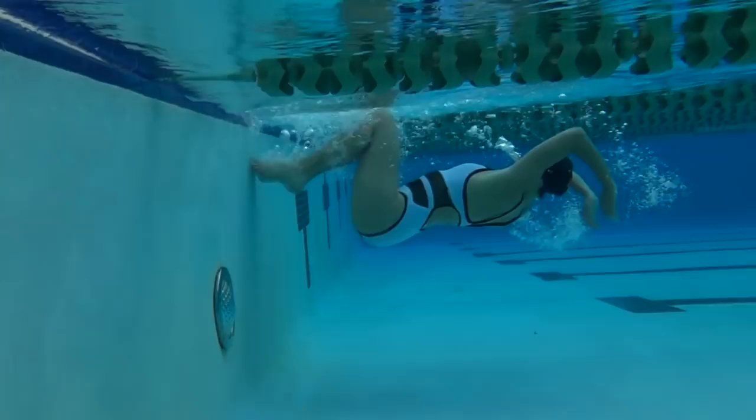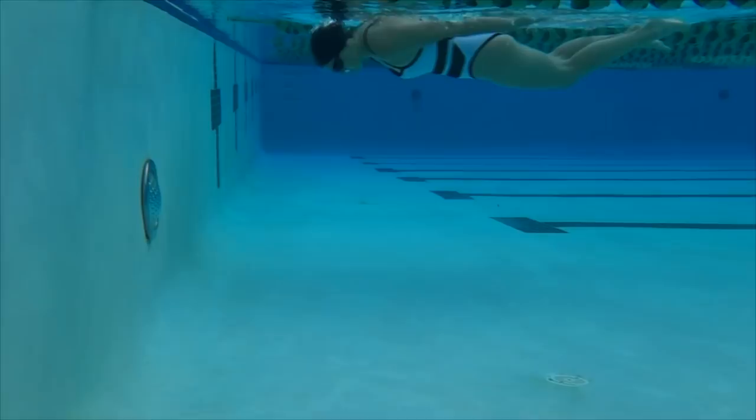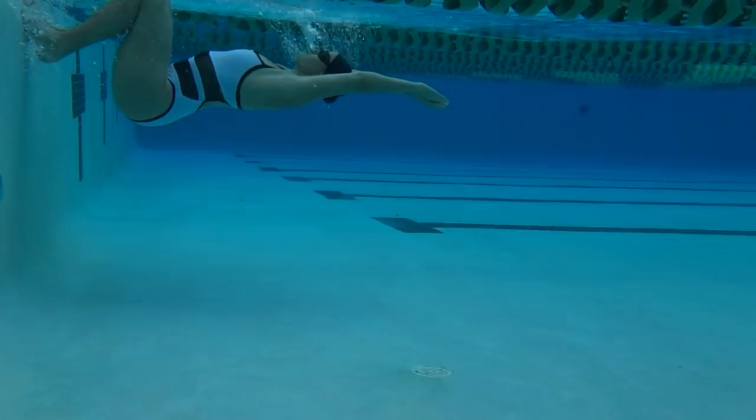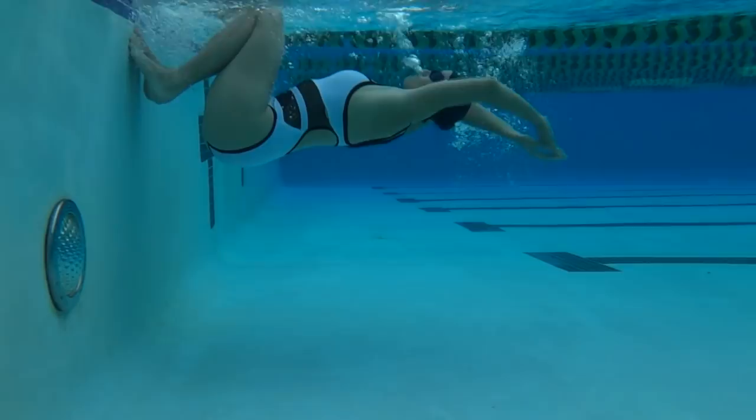A tightly wound object has the most momentum — I mimic this idea for my flip turn. I tuck my head into my chest, I pull my knees into my chest, and my feet are also pulled tight towards my hips. Head in, knees in, feet in.